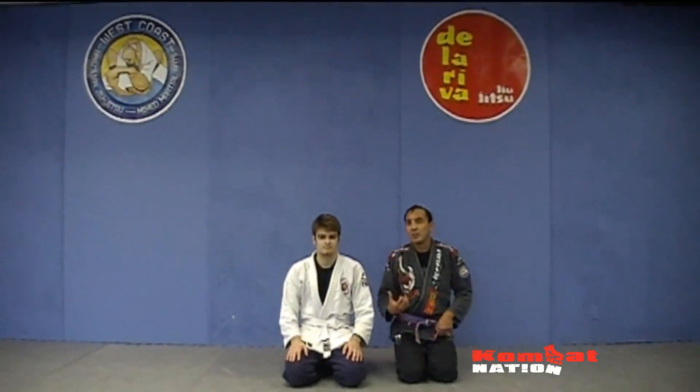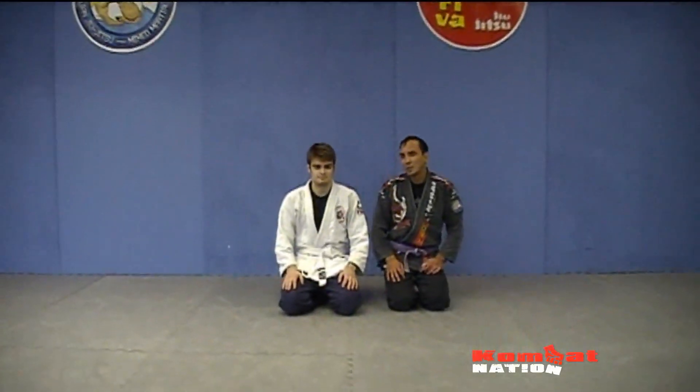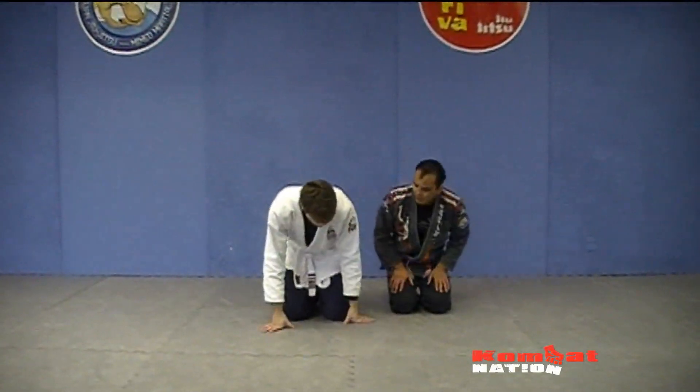Hi, Reg McInner here with the West Coast BJJ with Devin. What we're going to do is a nice drill I like to do with the guys lying down here. I'm going to do a hopping drill for myself.